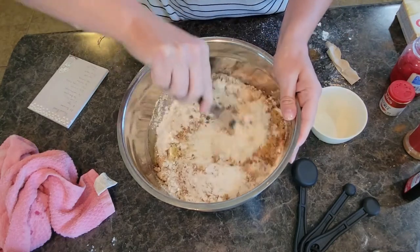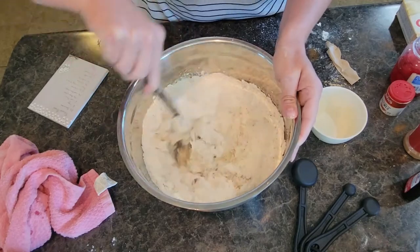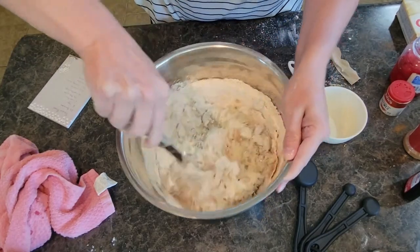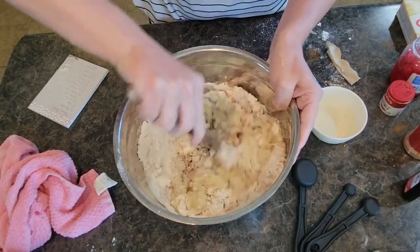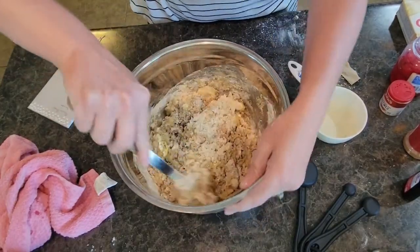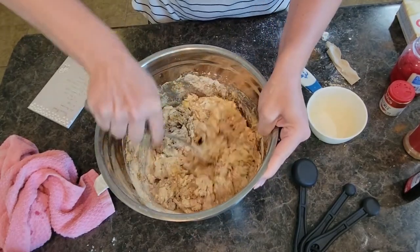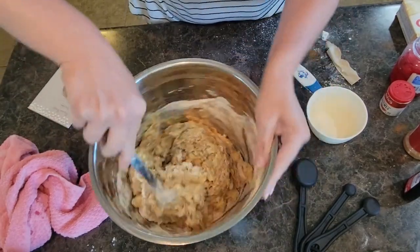We have two ingredients left — the chocolate chips and the cherries. Before we get that far, I'm going to go ahead and just mix this all in. This is a high-moisture bread batter so it makes it super easy for stirring it all together. It smells amazing. I love fall — I make banana bread probably three or four times a year, once every season, but there's just something about baking it in the fall that makes it smell so much better.